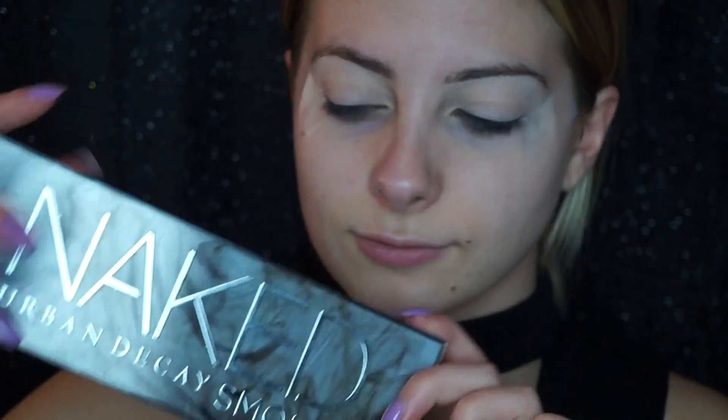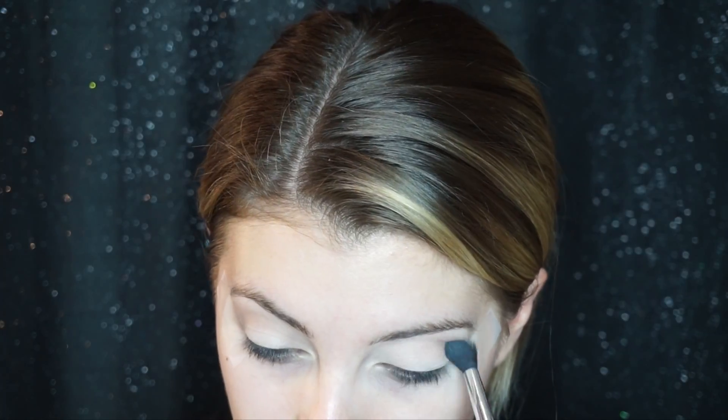Now taking the Naked Smokey palette, I'm going to be going in with the color 13 and just setting our eyelids with that — it's just a nice white, well more of like a cream color, and it doesn't have any shimmer to it, so that's good. Then I'm going in with the color Password and just lightly dusting that into our crease.